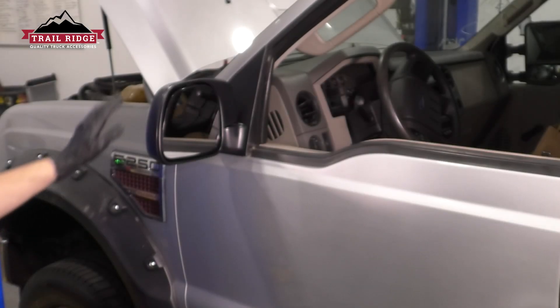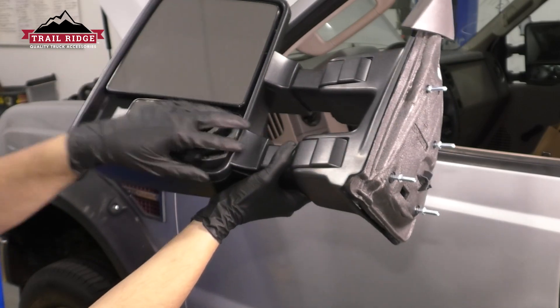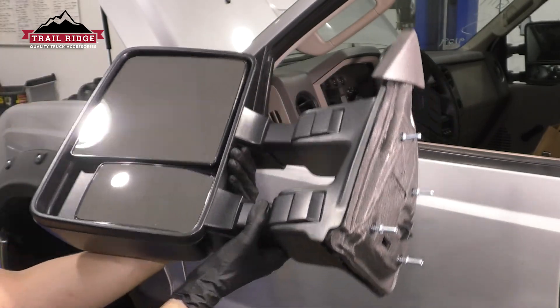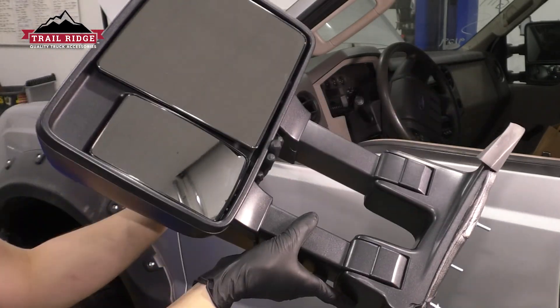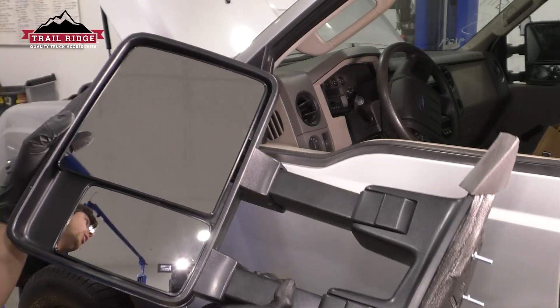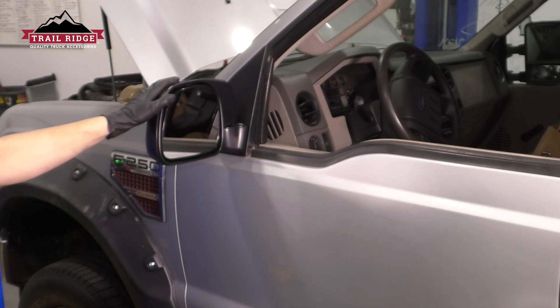In this video, I want to show you how to replace your original mirrors and upgrade them to these squared-off tow mirrors. They come with a wide-angle view at the bottom, a much larger mirror at the top, and they even extend so you can see better when you're towing and see around your trailer. The squared-off ones give the truck a more modern look as opposed to the rounded-off ones. Let's get started.